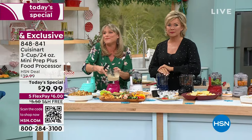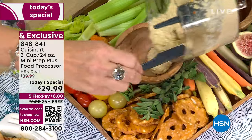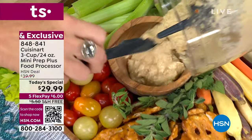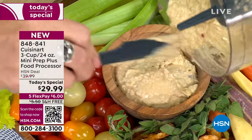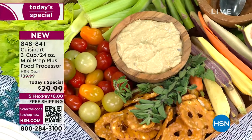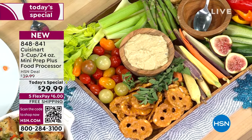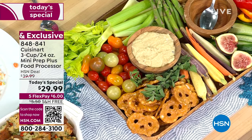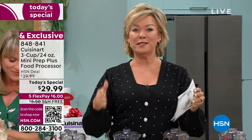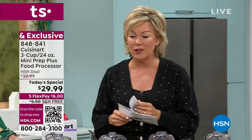Are you making buffalo chicken dip for the big game? Spinach artichoke dip? A fondue dip? You can throw everything at this machine and rest assured — 250 watts for $30 is basically unheard of. It's unheard of. That's why it's one day only, a today's special, only here at HSN.